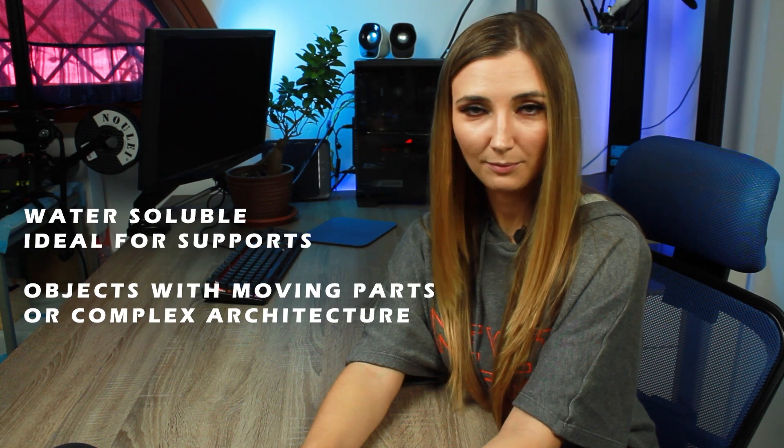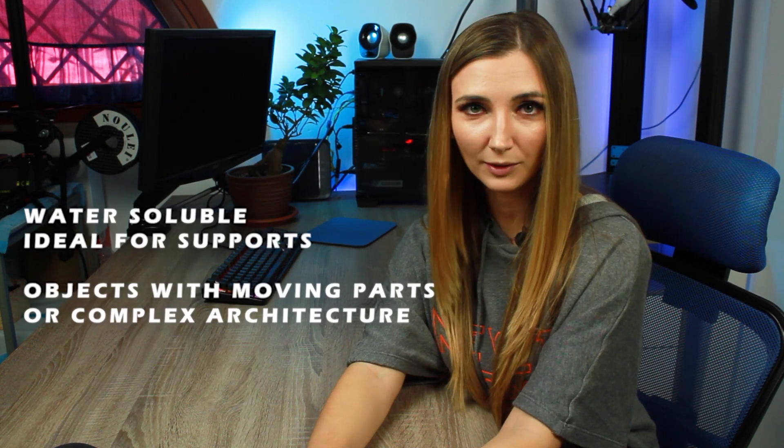PVA is used for making supports on 3D printers with moving parts or complex architecture, because it is water-soluble. Once you place the printed object with PVA supports in water, the supports completely dissolve, leaving only your object. It starts melting at about 100 degrees Celsius and there are toxic vapors released in the air, but it is an interesting solution for making objects with moving parts.